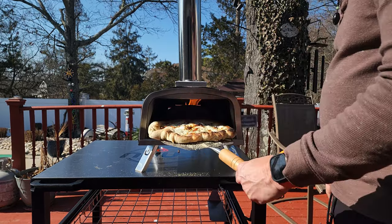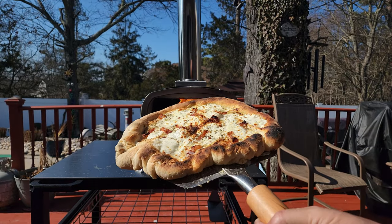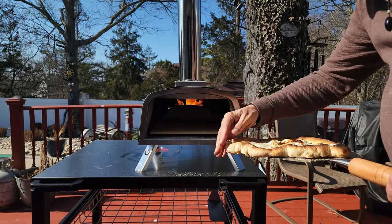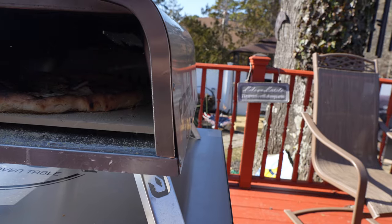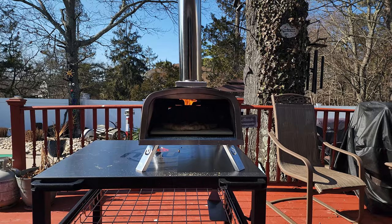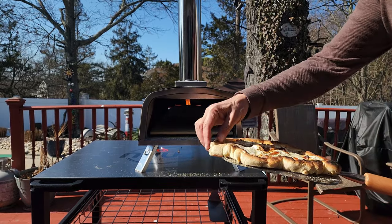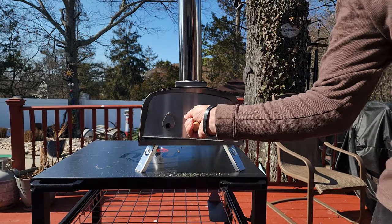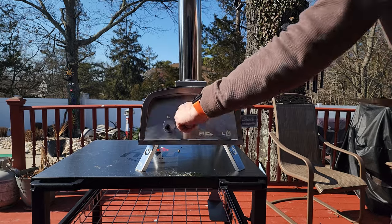It is a very relaxing experience with this oven — there is not much hustle and bustle, that is for sure. That pizza is looking good! If I quartered out this dough I could probably get a thinner crust pizza and also get one to the exact size that I need.